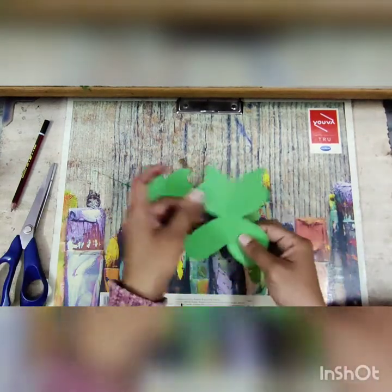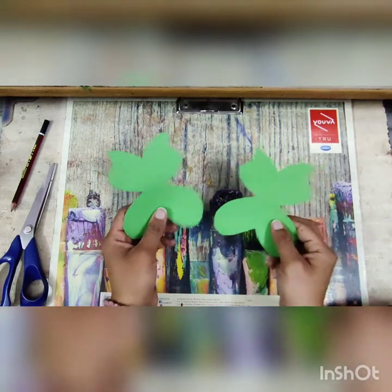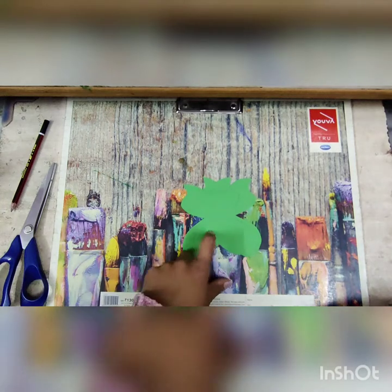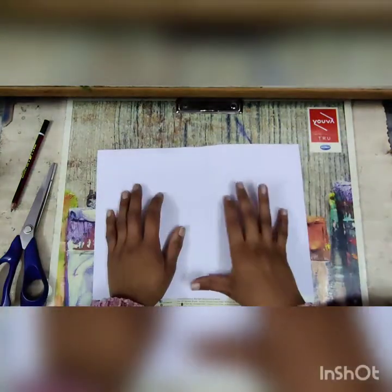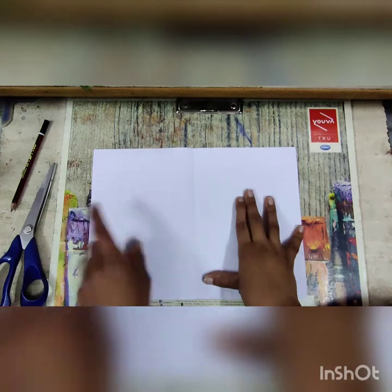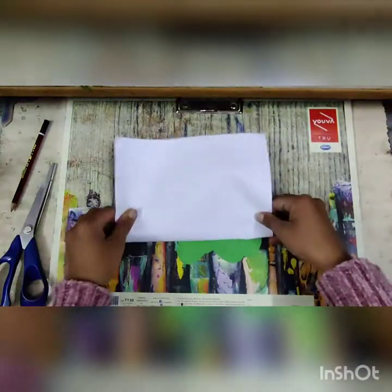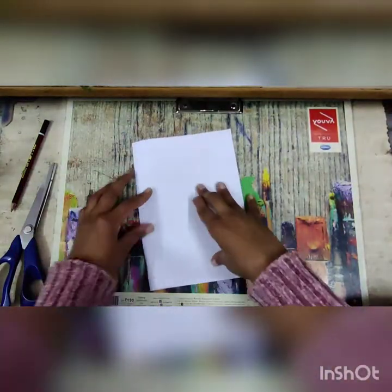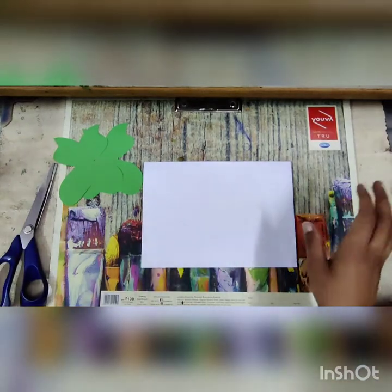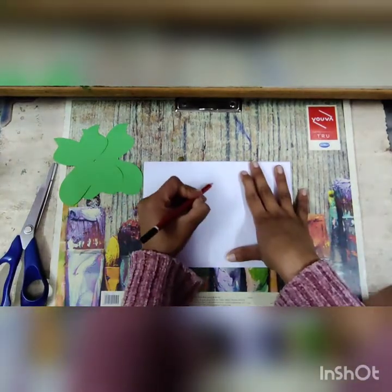Now I have cut this butterfly shape. Take a white paper and draw a butterfly that is a little bit bigger compared to the green one. You need to draw two white butterflies. Fold the paper in the center like this, hold here, and draw a little bit bigger butterfly.